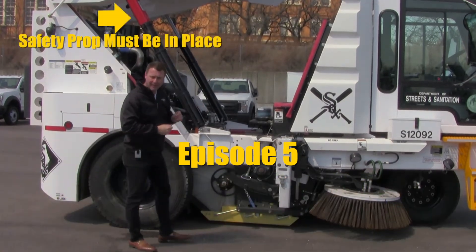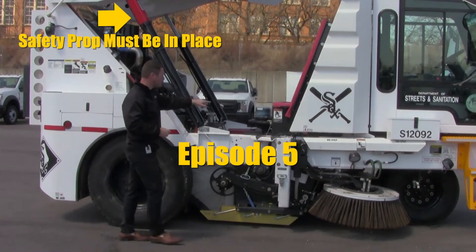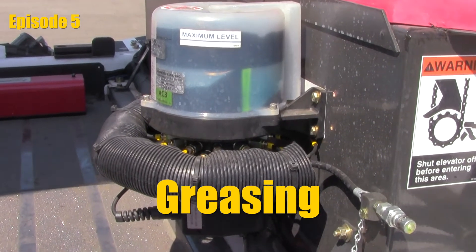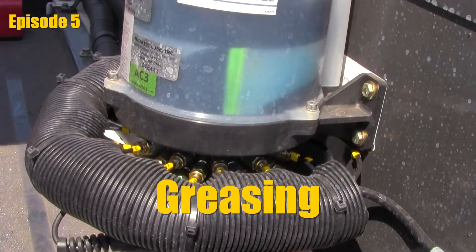With the hopper in the raised position and a safety prop in on the cylinder, it's time to inspect the AutoLube system. Visual check: it's got a maximum fill level line. We want to make sure we aren't filled above that and obviously check the minimum to make sure that we aren't below.